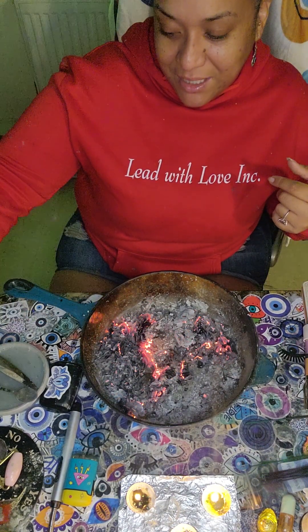Burn some ancestor money, help your ancestors out. Always leave with love. Bye.